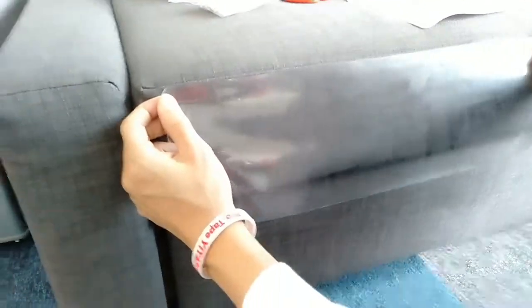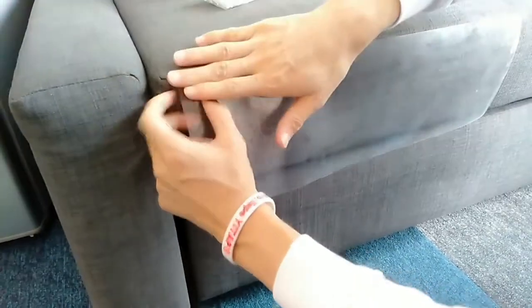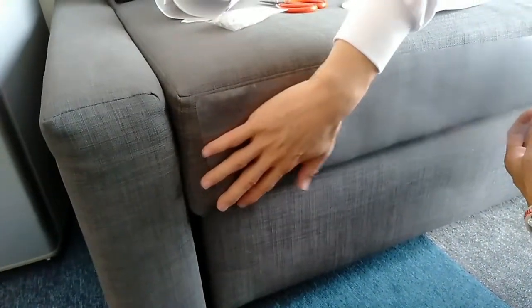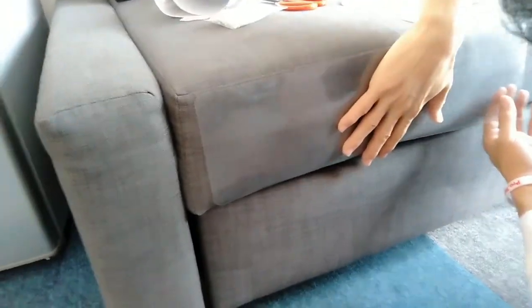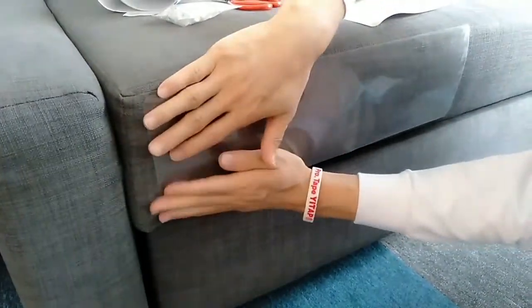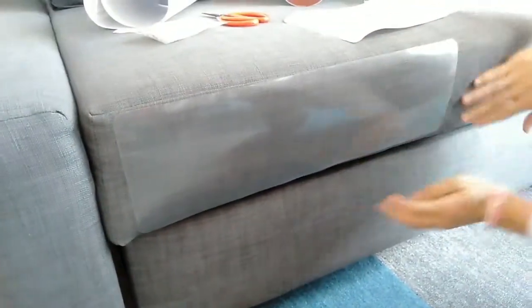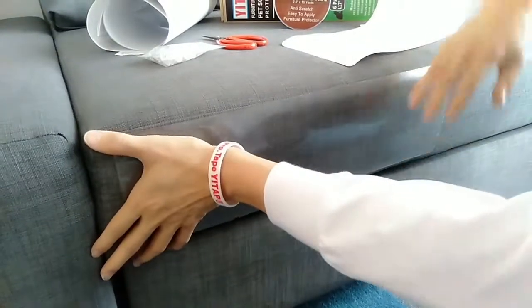Firstly we need to match the edge, and then use the hand to press, rolling it like a roller. One box contains 40 pieces.